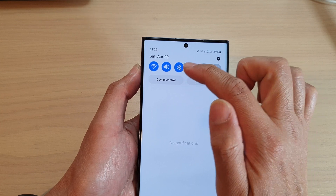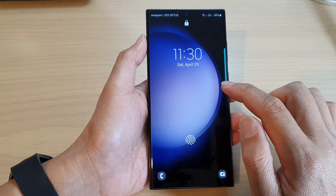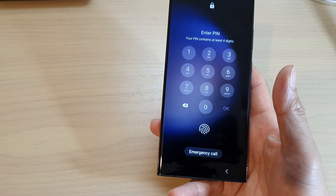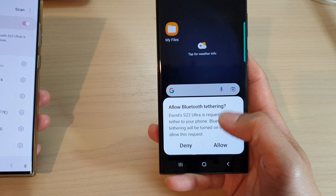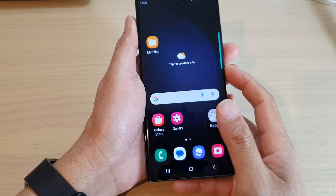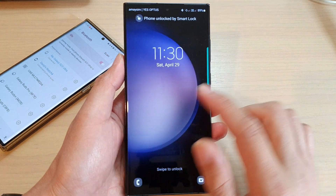So with Wi-Fi and Bluetooth both on, when Bluetooth is connected the phone stays unlocked. If I try to unlock the phone, you can see that for the first time I'll need to use my PIN, but after that I don't need to use my PIN anymore. When the devices are close to each other and Bluetooth is connected, it should stay unlocked. So if I lock my phone and they are close to each other, the phone stays unlocked.